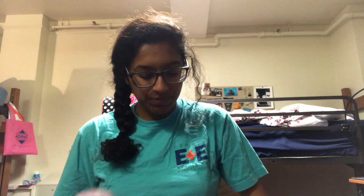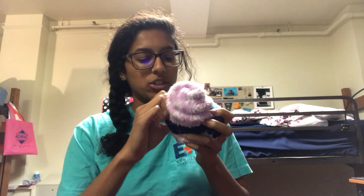Then you're gonna take your ribbon and just wrap it around. I'll show you in one second — just wrap it around the bottom here, like this, and just kind of push it to the bottom.